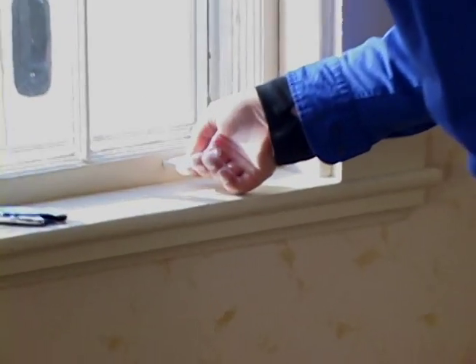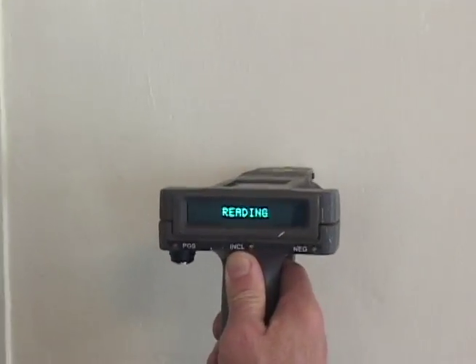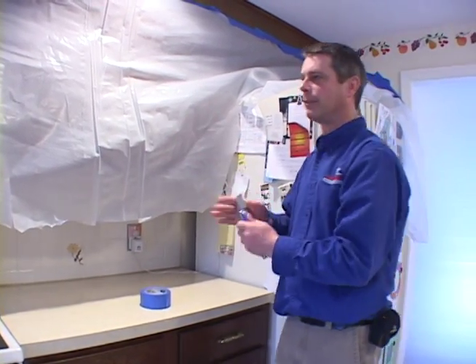We would start off by showing you how to test for lead paint. We would talk to you about whether you should bring in a professional lead paint inspector, how to set up for a window job, a kitchen renovation job, a painting job, and interior and exterior setups.